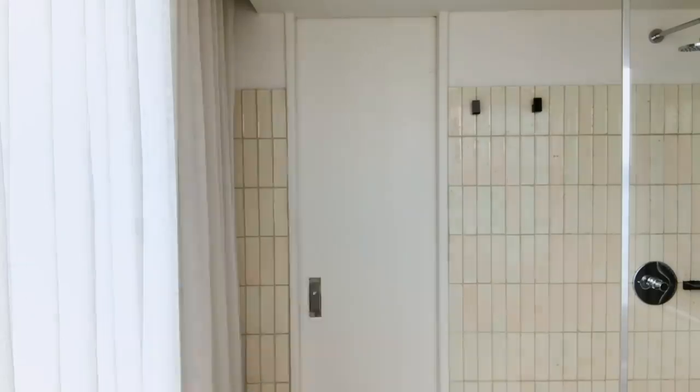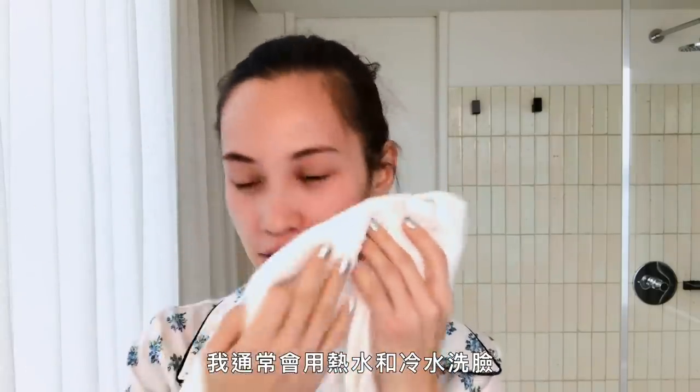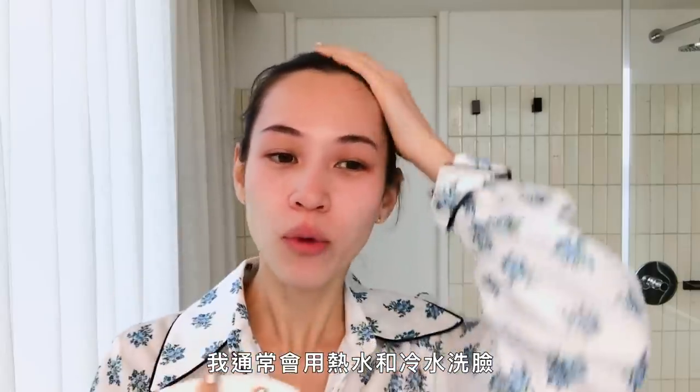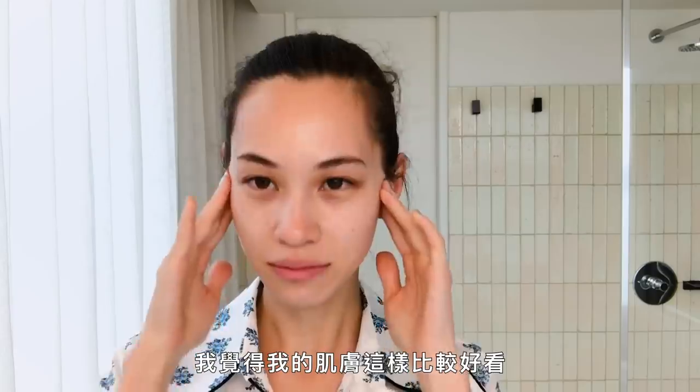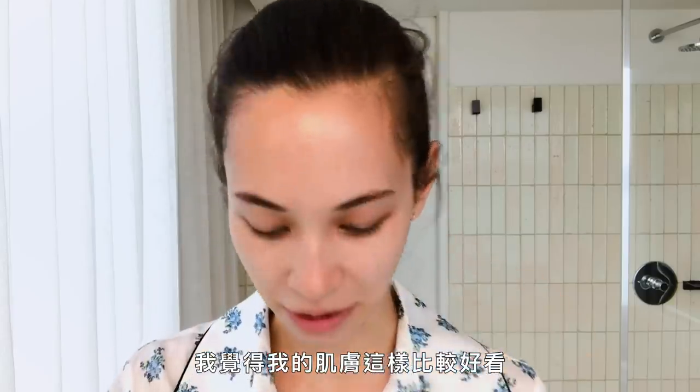So the first thing that I do is to wash my face with water. I usually wash my face with hot water and cold water, alternate it. I just feel like my skin kinda looks better that way.